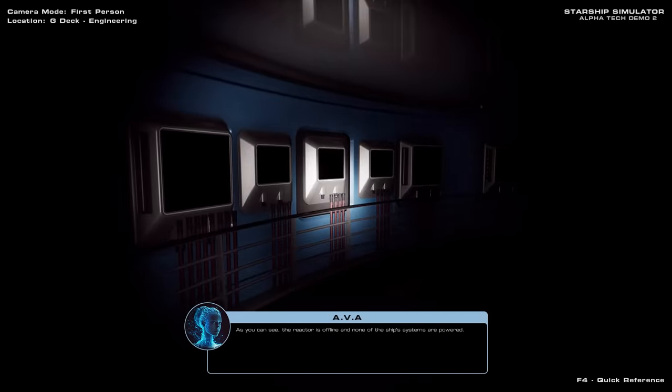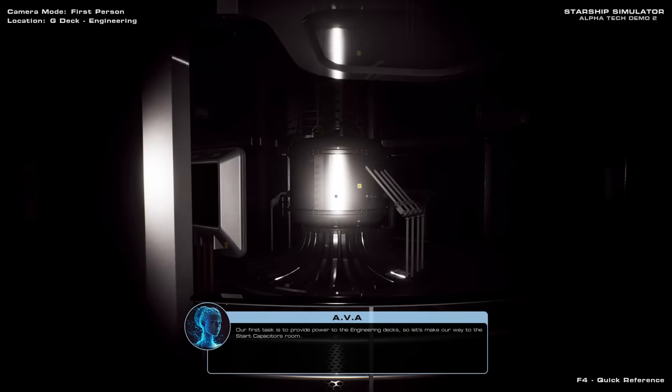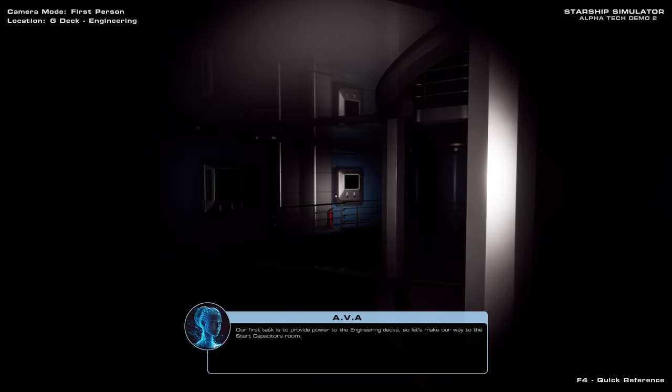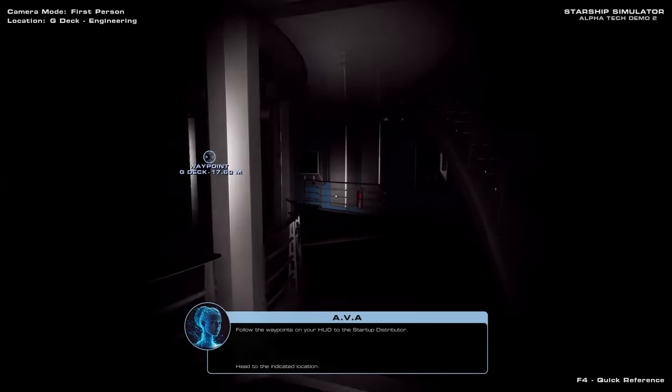As you can see, the reactor is offline and none of the ship's systems are powered. Our first task is to provide power to the engineering decks, so let's make our way to the start capacitors room. Follow the waypoints on your HUD to the startup distributor.